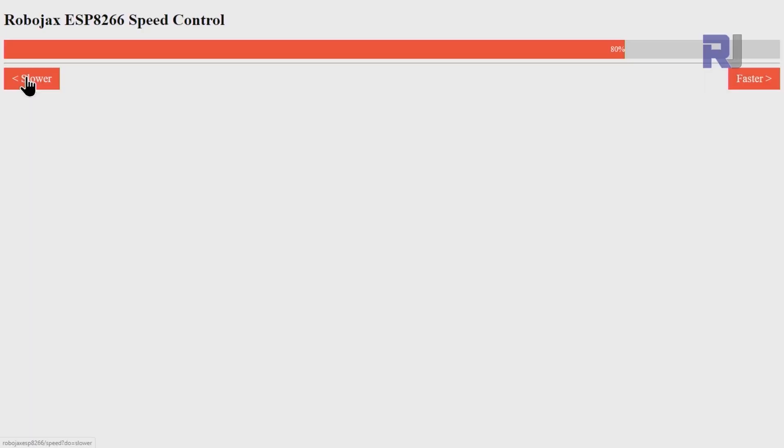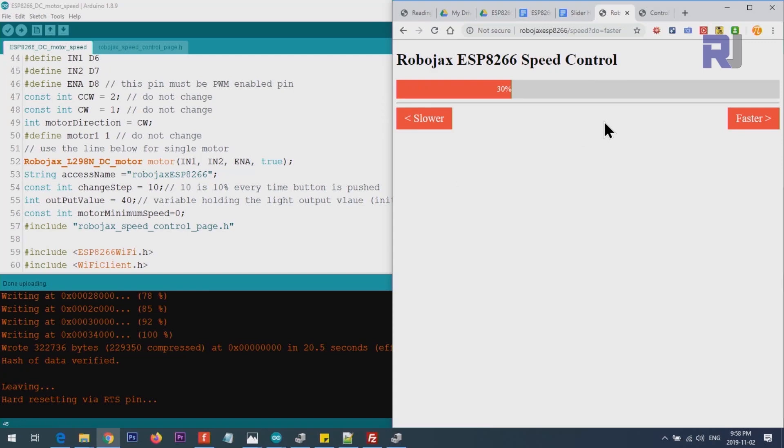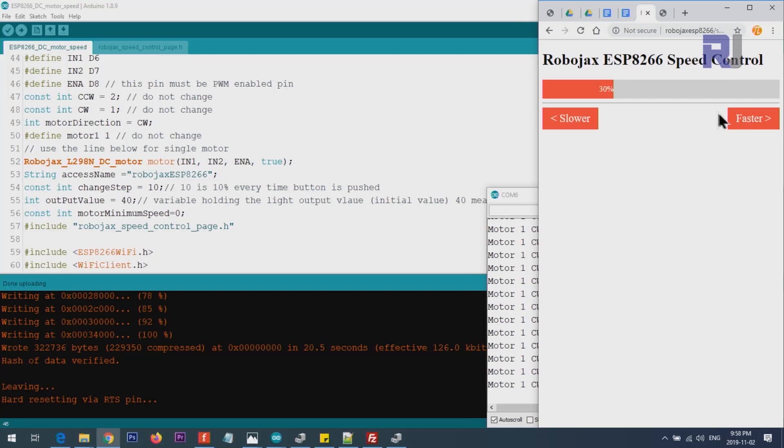I've created this interface with two buttons — one called Faster, which increases speed in increments of 10, and you can also change it to increments of 5. You can also set the minimum speed, because some motors at a certain percent will not run. This is a percent of motor speed, not the PWM value, so just put zero for stop and 100 for 100 percent speed — the library handles the conversion. The interface is adjustable and fits on a mobile phone screen as well.